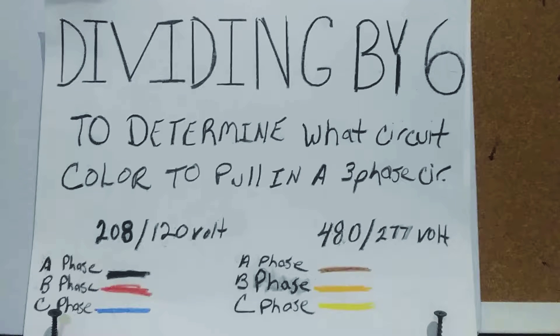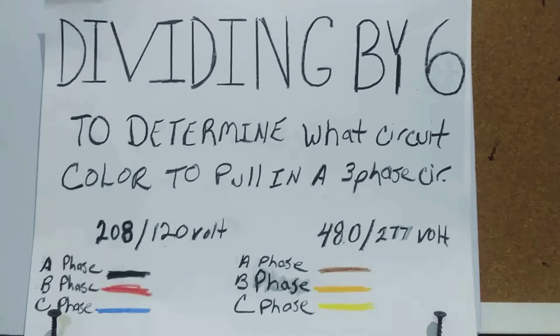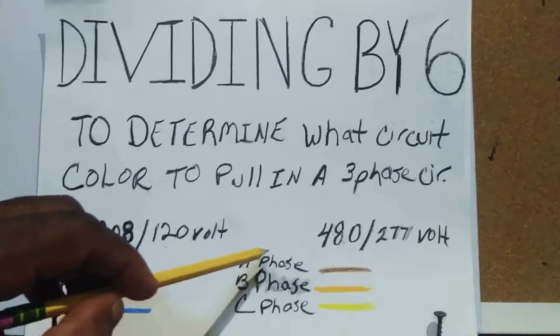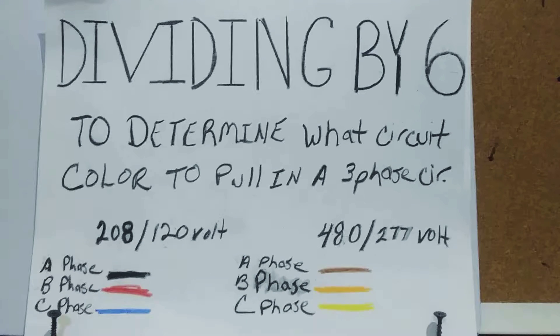Each phase is also represented by a color depending on which voltage you're dealing with. In a 208/120-volt panel: A phase is black, B phase is red, and C phase is blue. In a 480/277-volt panel: A phase is brown, B phase is orange, and C phase is yellow.